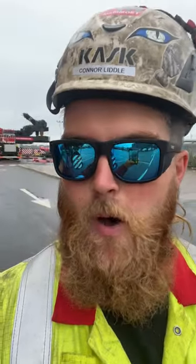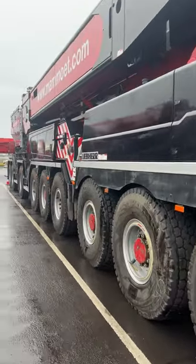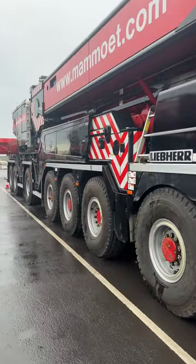Good morning everybody, my name's Connor Liddle, I'm a mobile crane operator here at Mammut UK. Today is just a little video showing you the inside of the top cab and what everything does in there. To get into the top cab we've got to move one of the riggers out of the way.